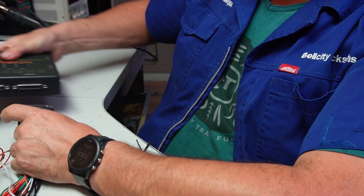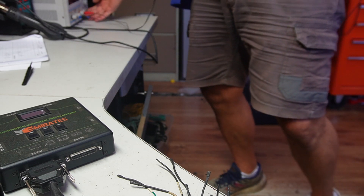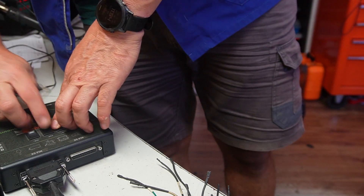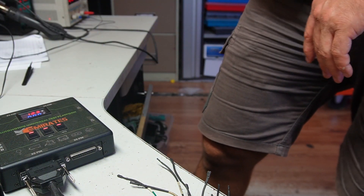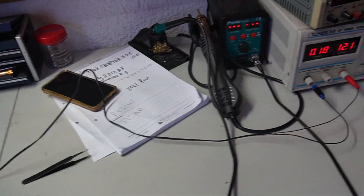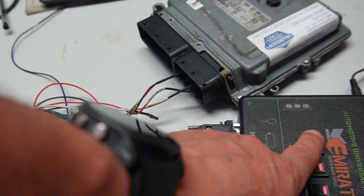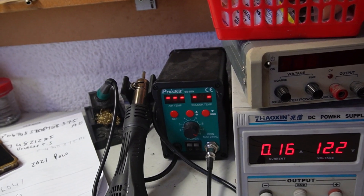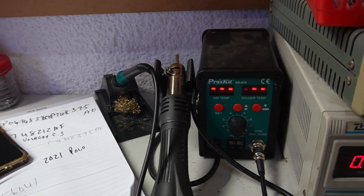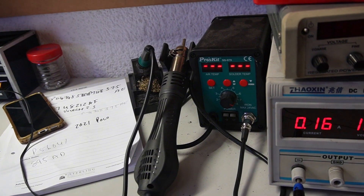Happy days! As you can see, as soon as I switch on, there is the current draw.